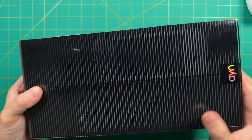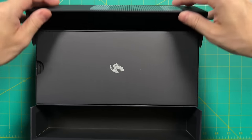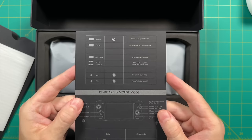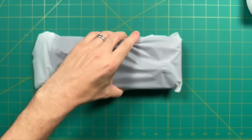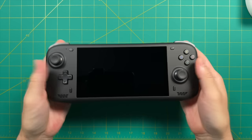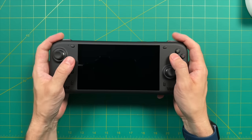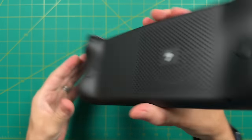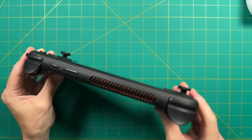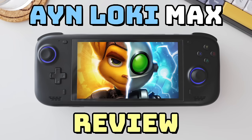Let's do a quick unboxing. This is very similar to other Loki devices, so I won't spend too much time here. Inside we've got the device, a quick instruction manual, and that's about it. The Loki Zero uses the exact same hardware as the Loki Max, which I've previously reviewed — and honestly, that's a good thing. One of the best things about the Loki Max was its exceptionally made hardware, and I went into detail on that in my two Loki Max videos, linked below.